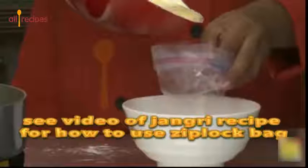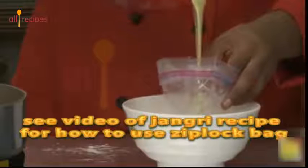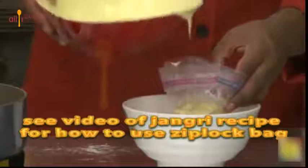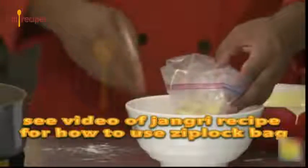You can use a ziploc bag as I did. In fact, you should see my video on how to make jangri, where I showed how to make a nice hole in your ziploc bag.